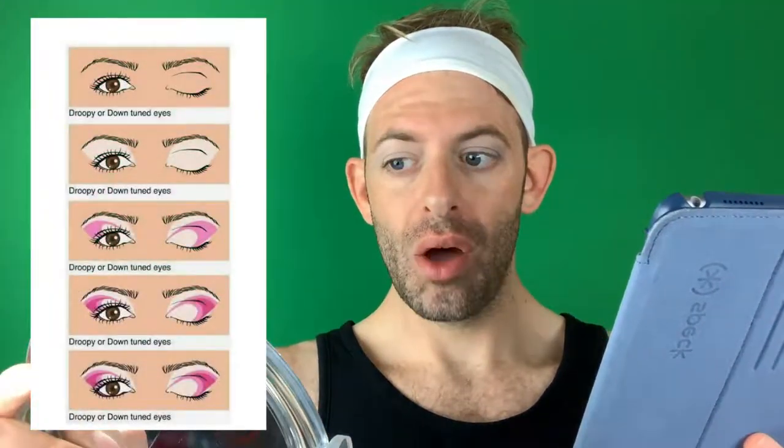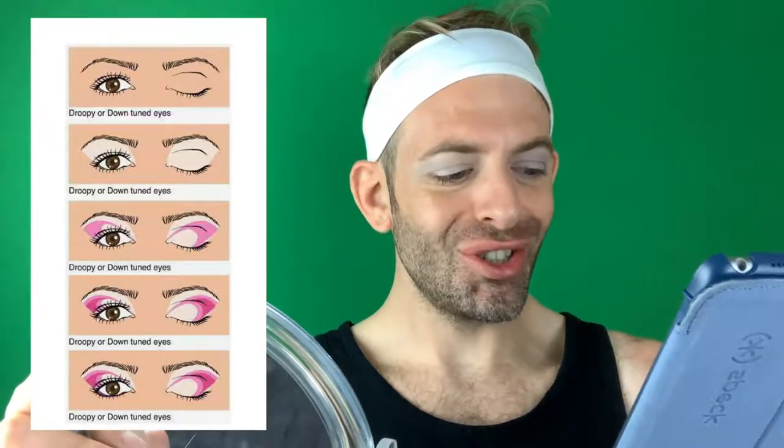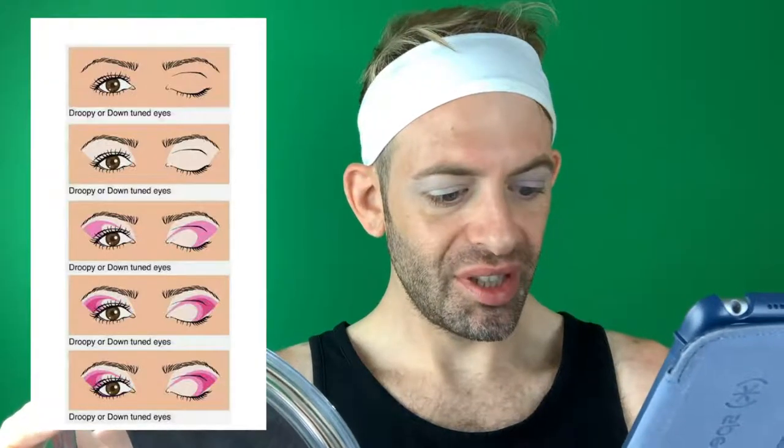The mirror will always help you. You can't really see it this way, but you can see it that way. We're learning together, right? So we want to do that diagonal look. That's what they mean by transition shade — step two. Okay, that's step three.